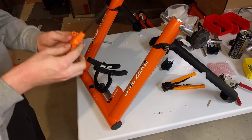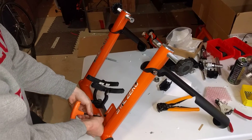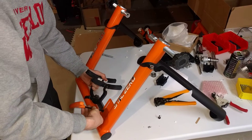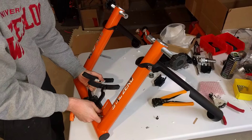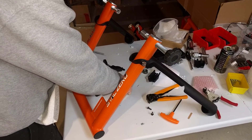First you need a five millimeter allen key, and you want to take these bolts out that are holding in the resistance unit. We always have to warn you: these are extremely strong magnets, and once you loosen things they can clamp together, so you just want to be very careful and follow these steps very precisely. Not only can it be annoying, but it can also be a little bit dangerous if your fingers are between them.